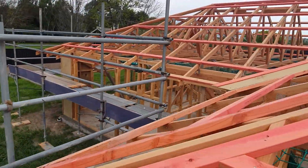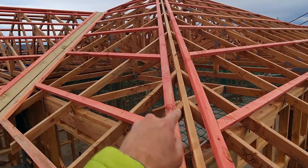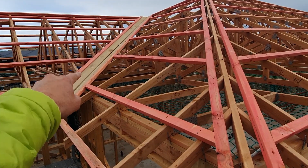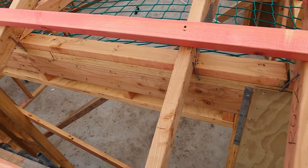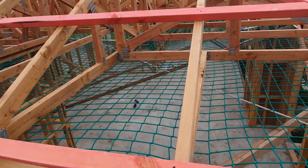Up here on this external corner, we've got a hip. This is a hip and gable roof, and these are the internal bits of the valleys. These bits here are the roof purlins. And this is a truss — it runs up there.